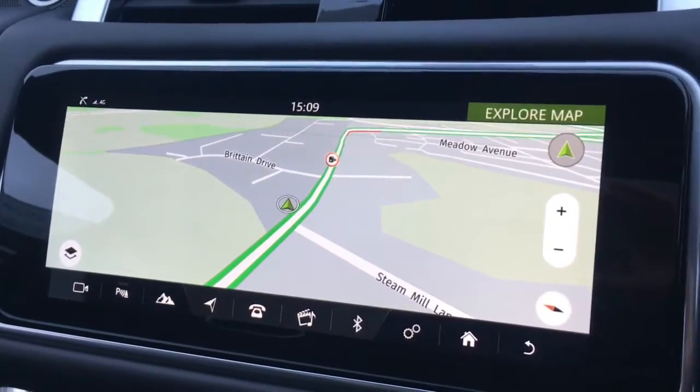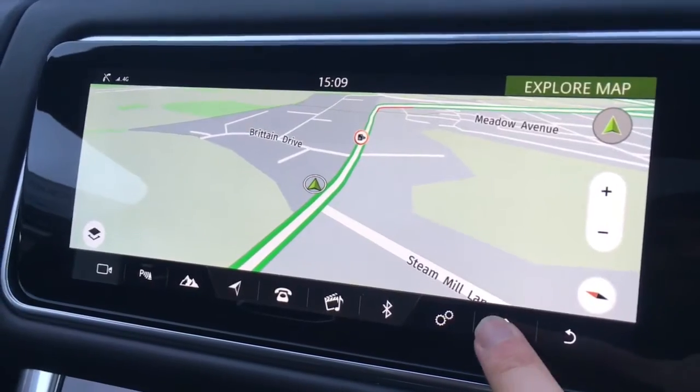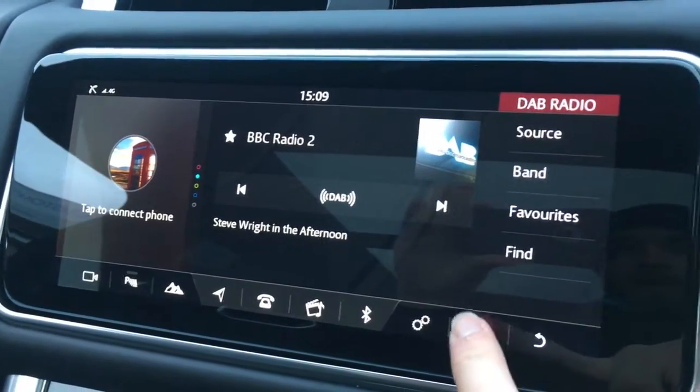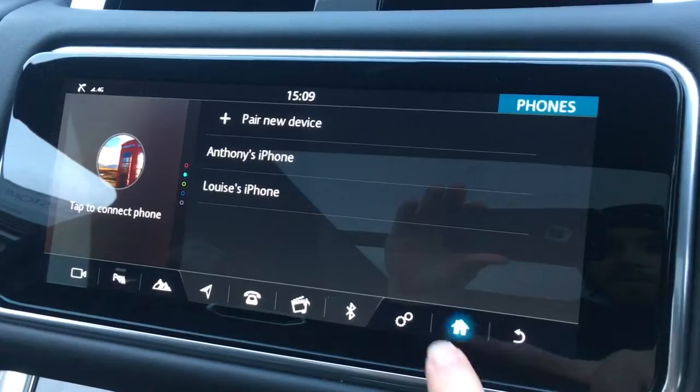The map for the sat-nav is absolutely massive — it's a great size and really clear as well. If I go to radio, you'll see that we've got DAB digital radio. And then there's a phone option to pair up a device with the car's Bluetooth.